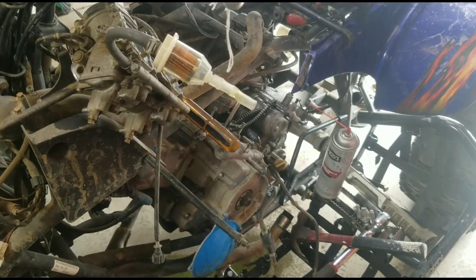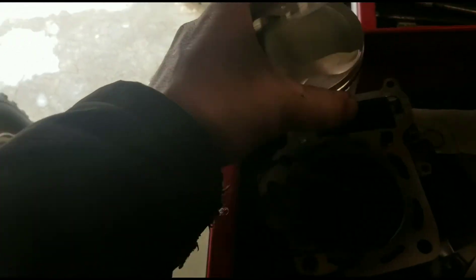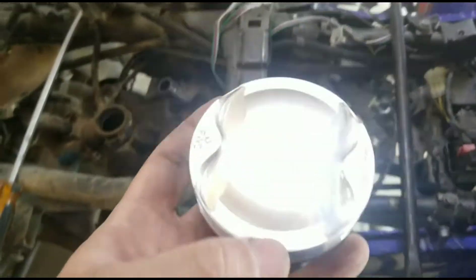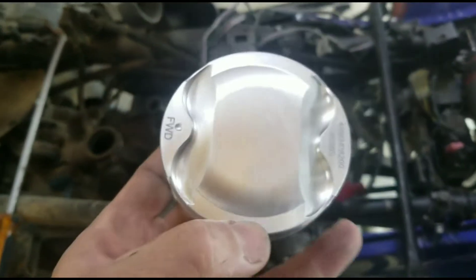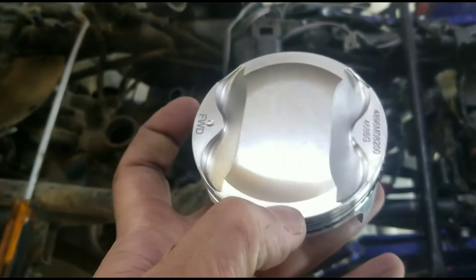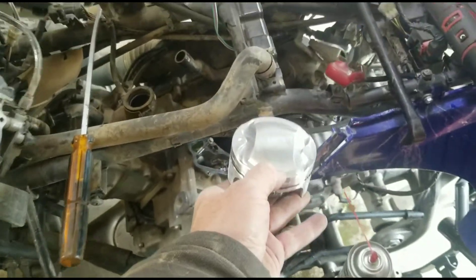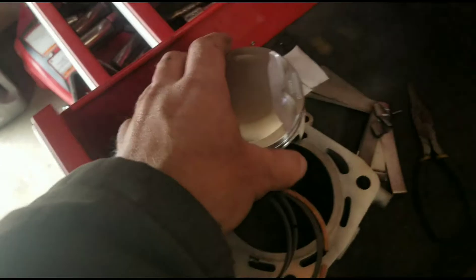What's up guys? Today we have a 2007 KFX 700. Just going to show you how to place the pistons, because these are a little different than most engines. Most engines you have this little dot and you face it towards the exhaust. On the KFX 700 engines you face forward where it says forward — so this is the rear cylinder, you face it towards the intake. That's the difference between this and most engines.